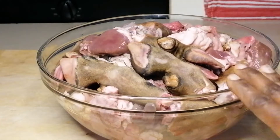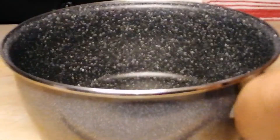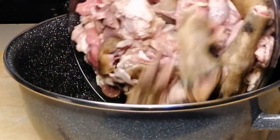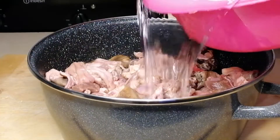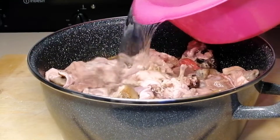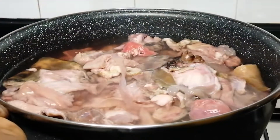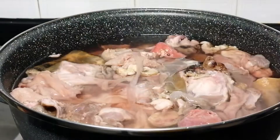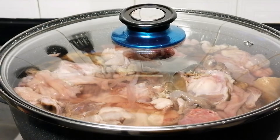So first I have my already washed goat assorted, which is the intestine, the head, the legs — guys, name it, it's everything in here. So I've just added the assorted goat meat into the pot and I'm going to add water to cover. Then I will place it on the heat. First stage, I'm going to let this boil for about 10 minutes.